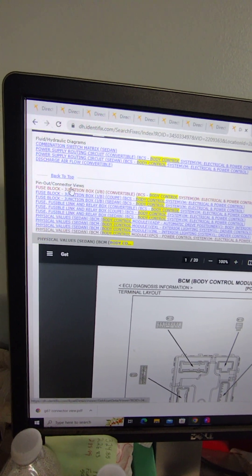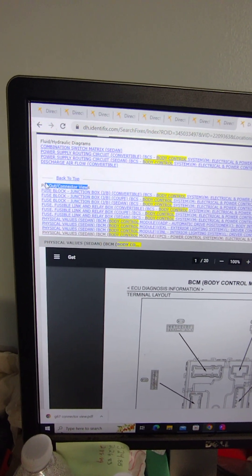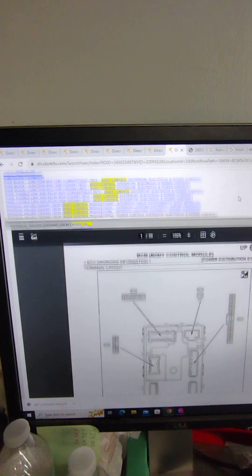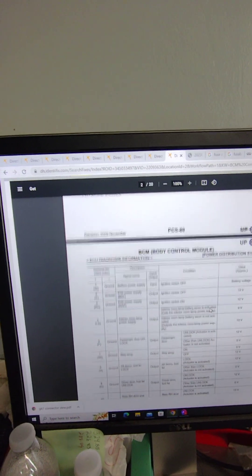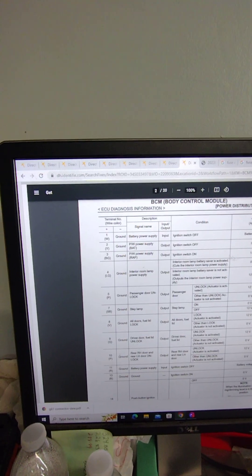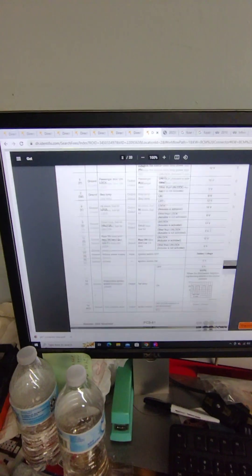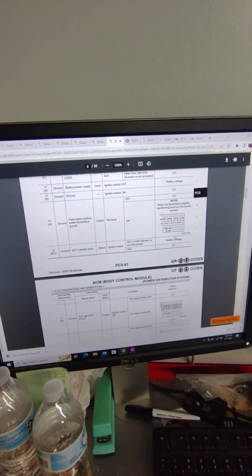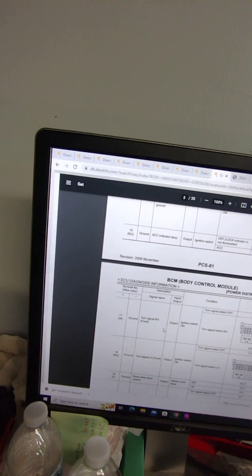I went and found the body control module physical values — basically just a pin-out and connector views, as you can see up here at the top. I printed out page one of this, so that's really all I need. It tells you what each one does, so I can go through here for reference and see what everything's supposed to have on it. We've even got some waveforms here that we can use for reference.